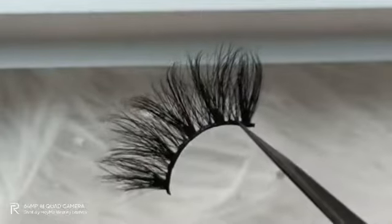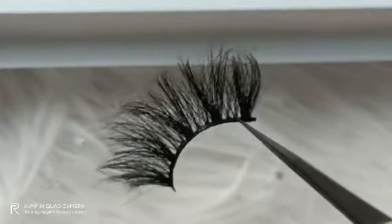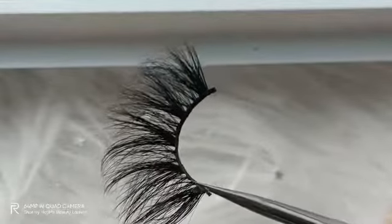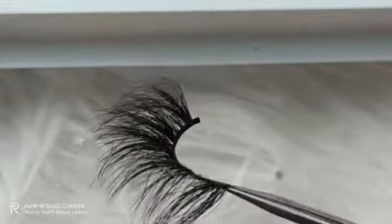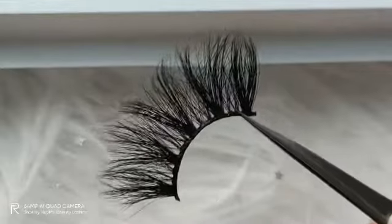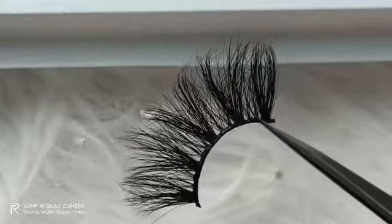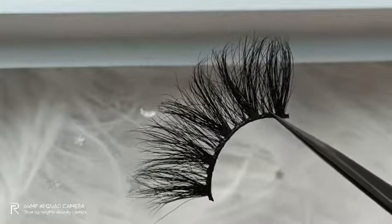The length of this pair of mink lashes is up to 25 millimeters. You can try different lengths for 3D mink lashes. Also, the material of the band is made of natural cotton.